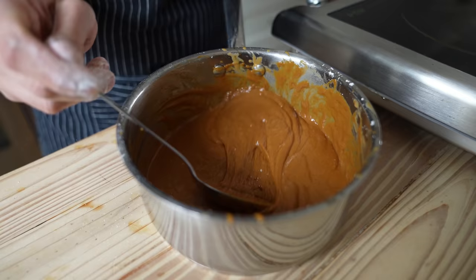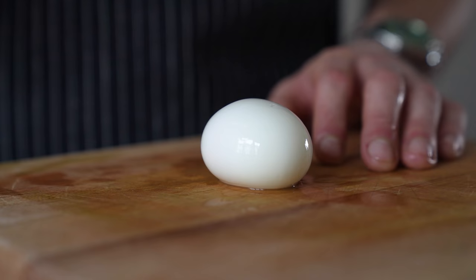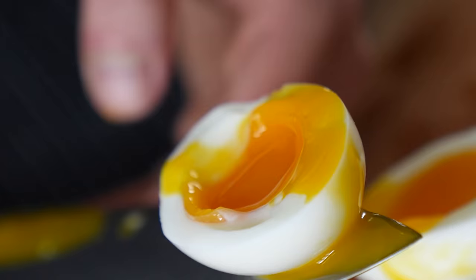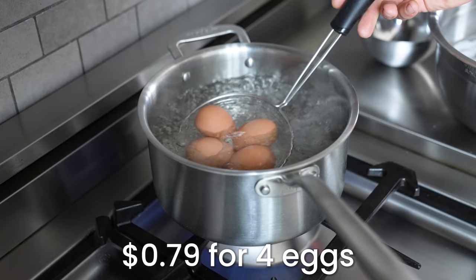A rice bowl isn't made special by the sauces alone — it's also made with the other textural elements that you lay atop your rice. First up, my classic soft-boiled eggs. Everyone seems to be mystified by how I do these, but it's very basic. Get a pot of boiling water over medium-high heat, then slightly reduce the temp so it's a gentler, less violent boil. Add in four whole eggs and let those boil for exactly six minutes and 30 seconds.